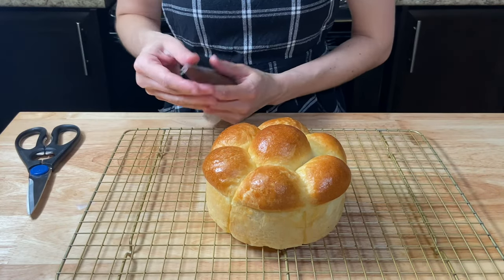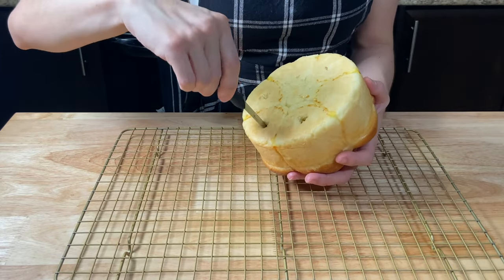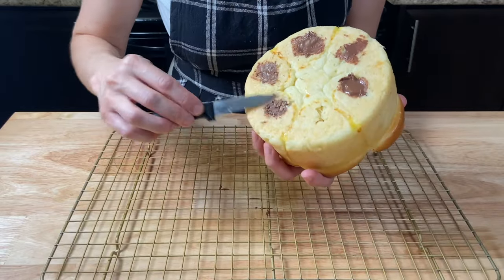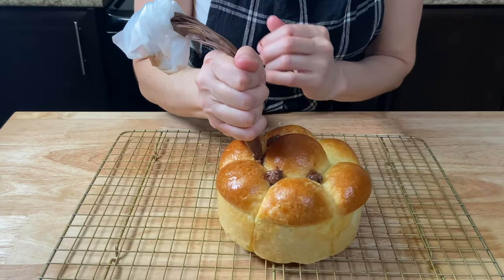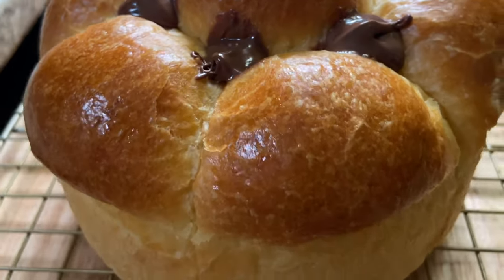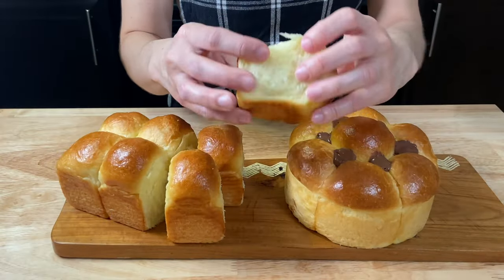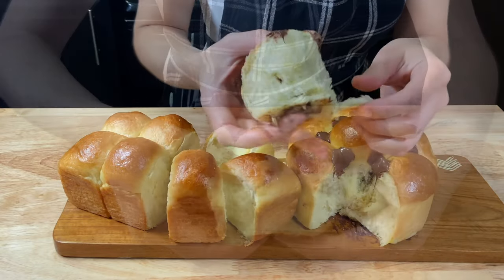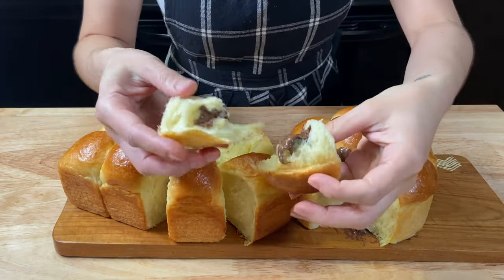Put your cream filling into a piping bag. Make some small cuts into the buns using a piping tip. And why not add some on the top as well? These buns are really a recipe that everyone should know how to make. They go with almost everything and feel and taste just amazing — so buttery and fluffy, with this beautiful golden color.